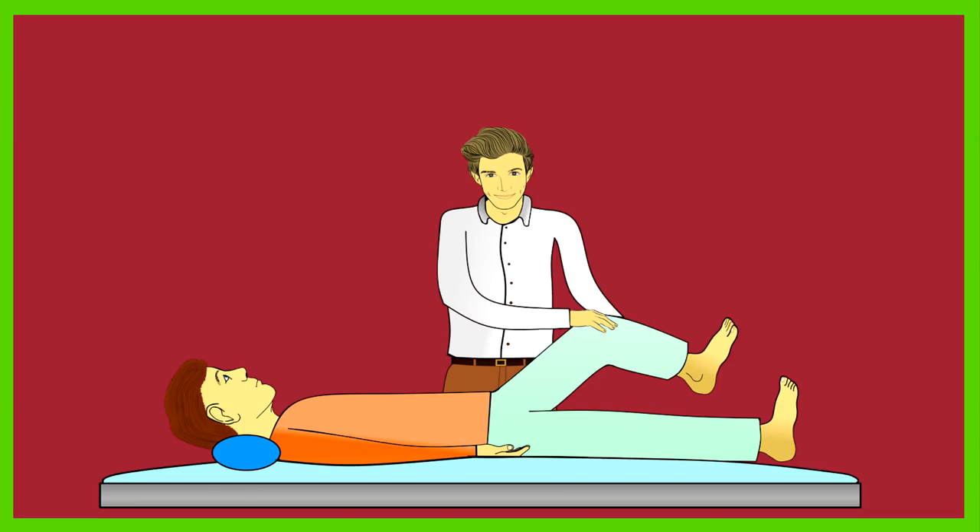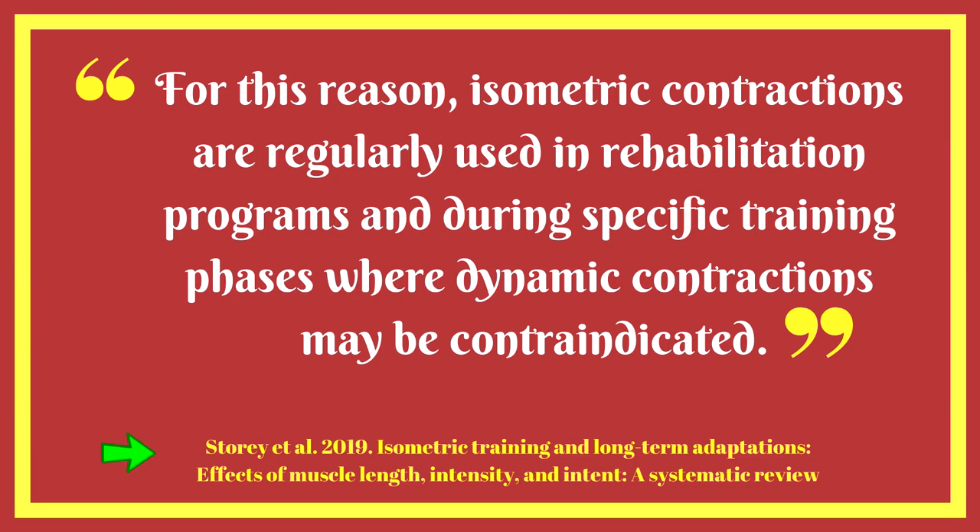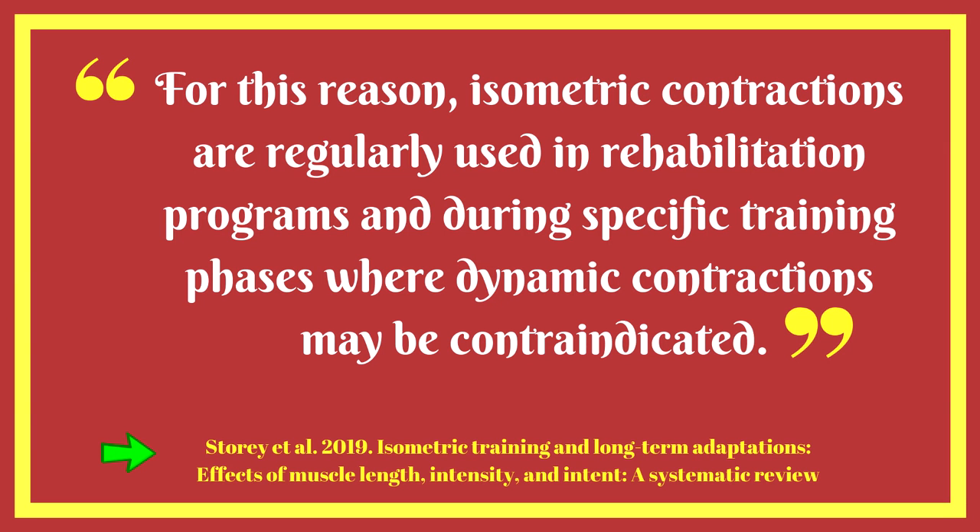There is also an application of isometric work to rehabilitation. Isometric contractions are regularly used in rehabilitation programs and during specific training phases where dynamic contractions may be contraindicated. Tendon health and stiffness is another quality of isometric training, which can have a knock-on effect to helping support your muscular frame and functional capacity.